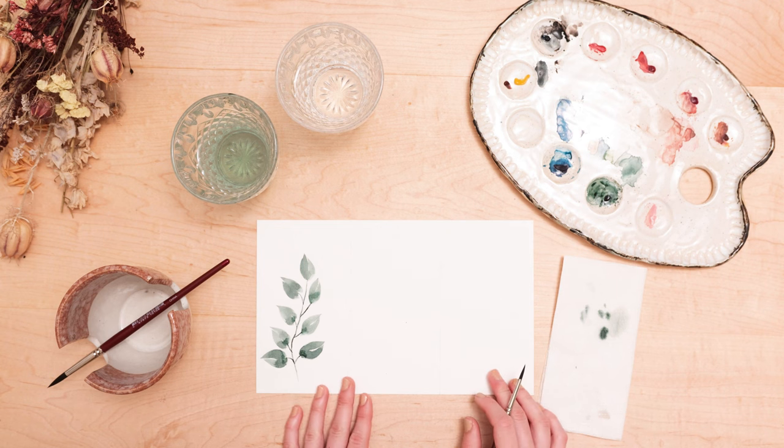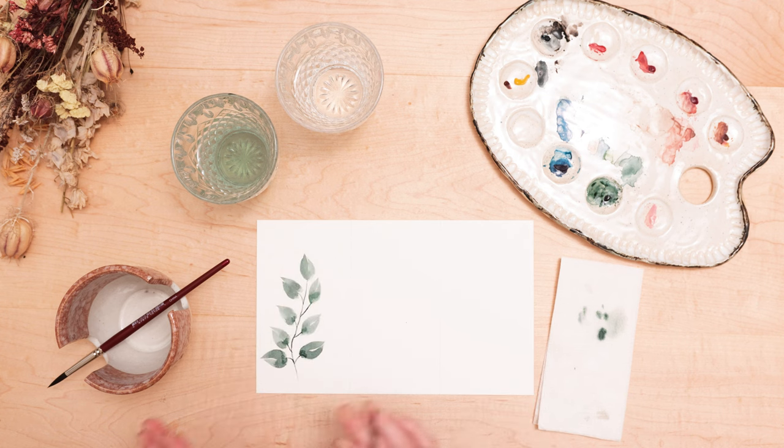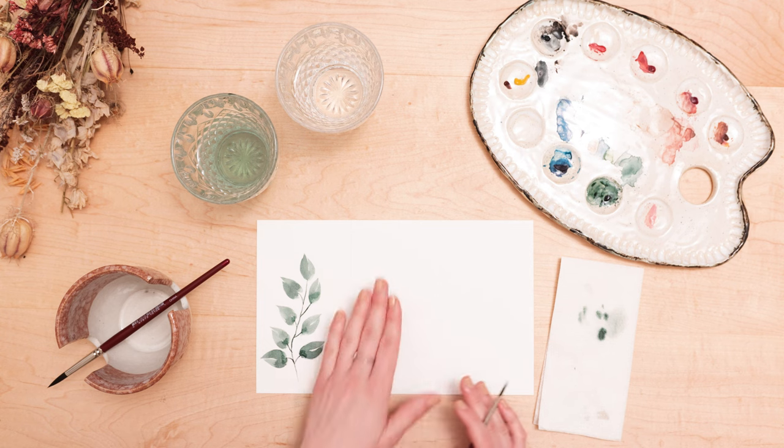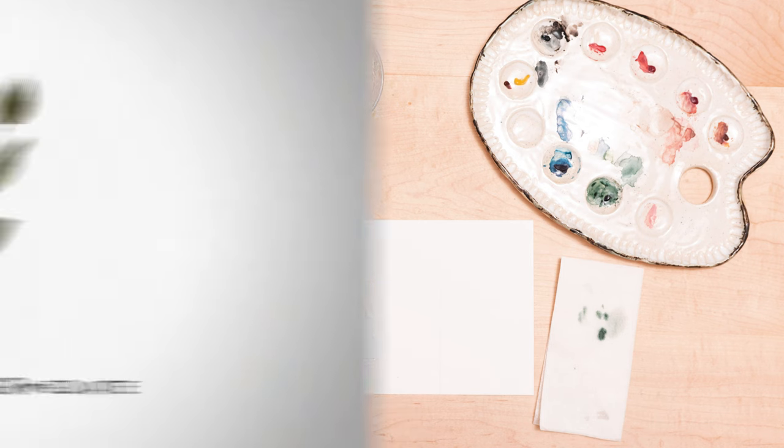So here we have our easy, simple watercolor leaf. If you guys practice this and get used to making these leaf shapes, it'll make it so much easier as you go. Before you move on to the next step, make sure to practice this a few times and get really comfortable painting these kinds of leaves. We are going to move on to intermediate.